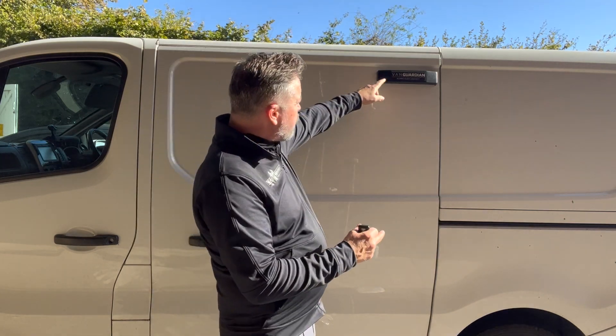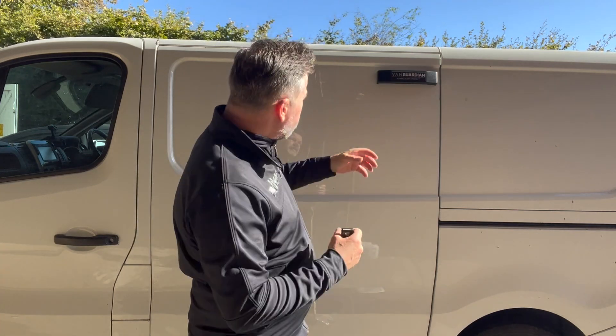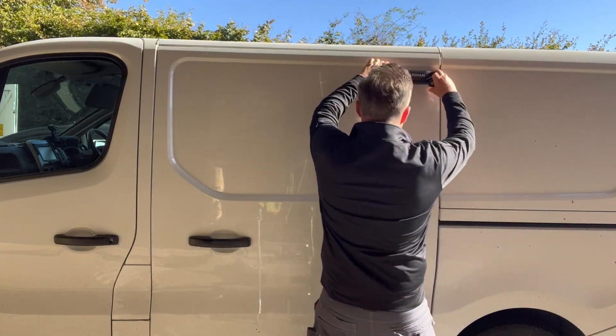If I just demonstrate — if a thief even tries touching it, it activates the alarm and starts to draw attention to his criminal activity. If he continues to tamper with it, it continues to go off. He's then preoccupied with that and he's not breaking into your van.